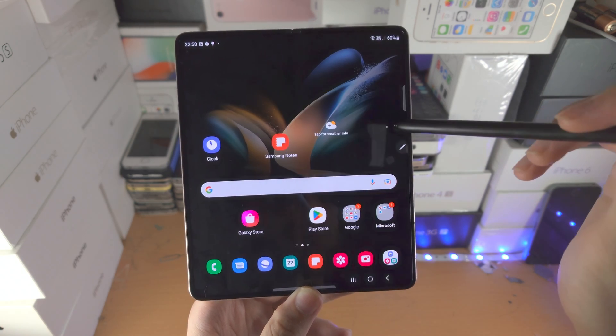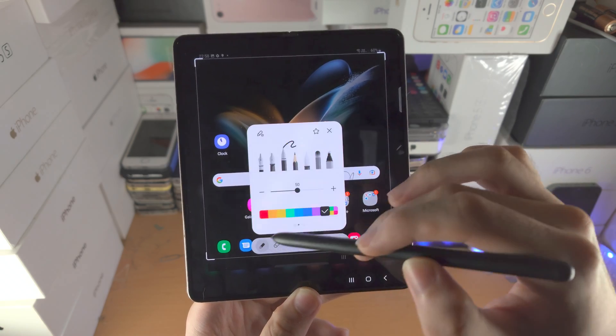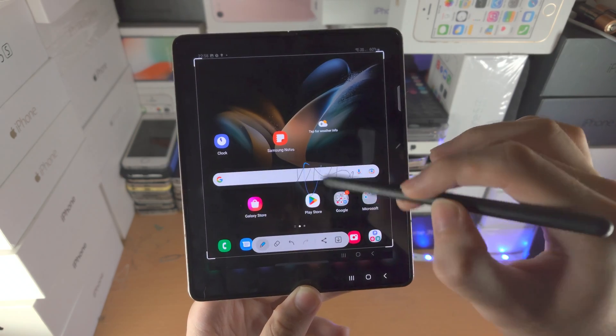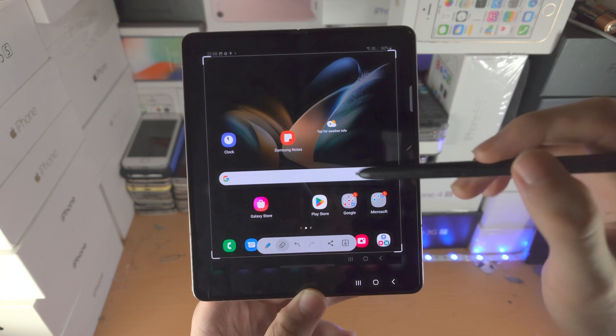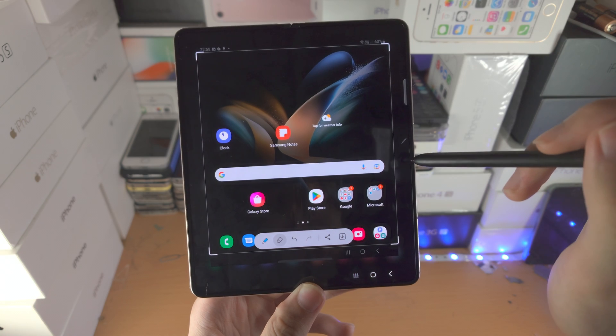Then we have Screen Write. It will take a screenshot and then allow you to write on the screen. If you tap on the pen, you can change the pen options. You also have the eraser tool, back, redo, share, and save.